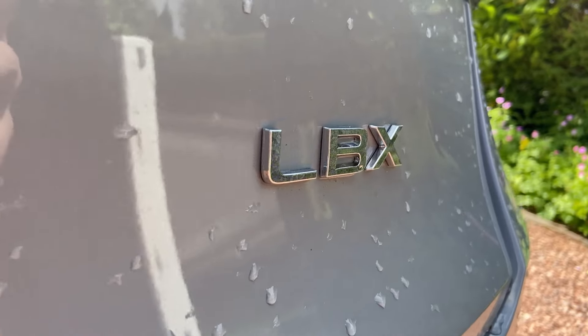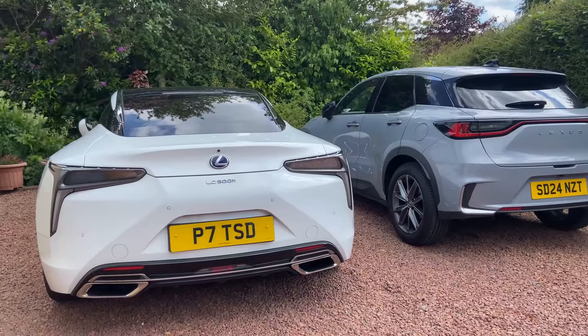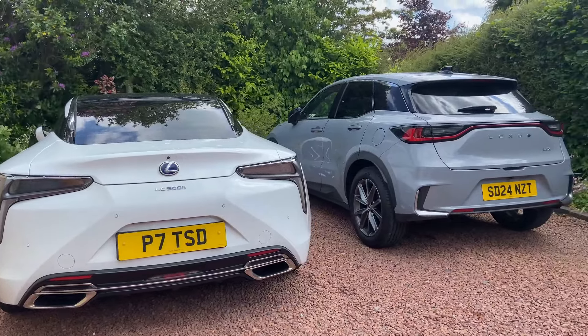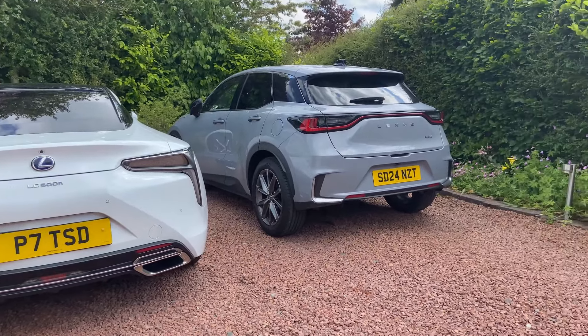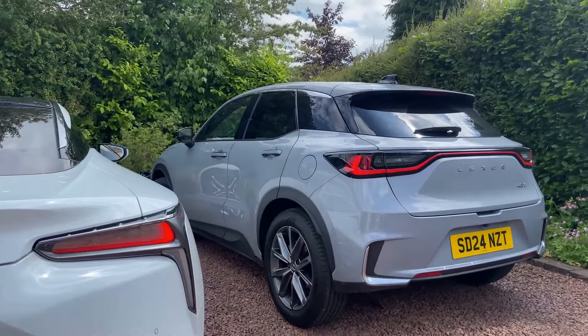The LBX is the smallest Lexus currently offered, at least recently launched here in the UK. It's kind of a Toyota Yaris-sized crossover. What I wanted to talk about is not the car itself, but the design elements that differ from the LC, because the LC is a flagship for Lexus and is getting phased out. The LBX is ushering in some new design elements compared to other Lexus models.